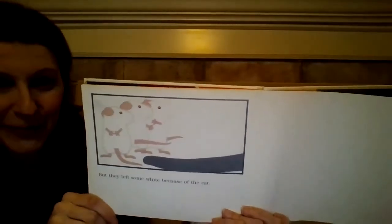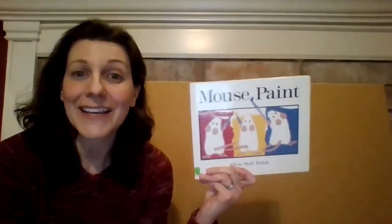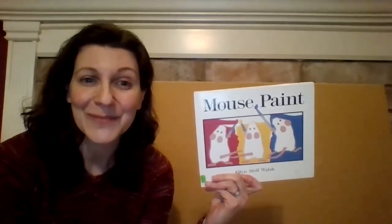They're hiding from the cat — that's the cat's tail. And that is Mouse Paint. You should ask your mom or dad if maybe you could do some mouse paint and paint on some paper at your house.